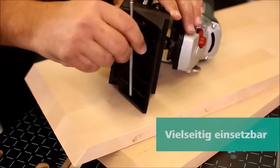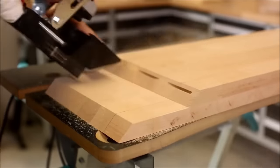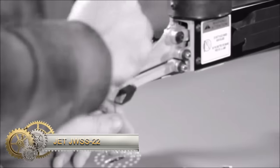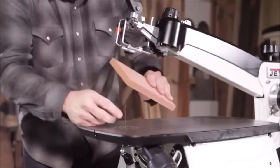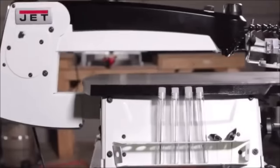Whether you're a beginner or a professional woodworker, the Wolfcraft 292000 stands out as a versatile and user-friendly tool for diverse applications. The Jet JWS-S22 is a powerful and versatile 22-inch scroll saw designed for various woodworking projects. With its large throat capacity, it can handle sizeable pieces of wood, offering flexibility in project scope.